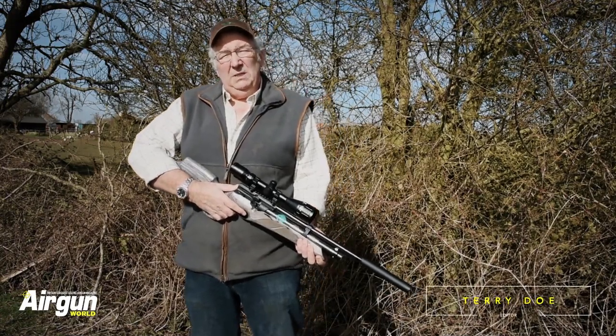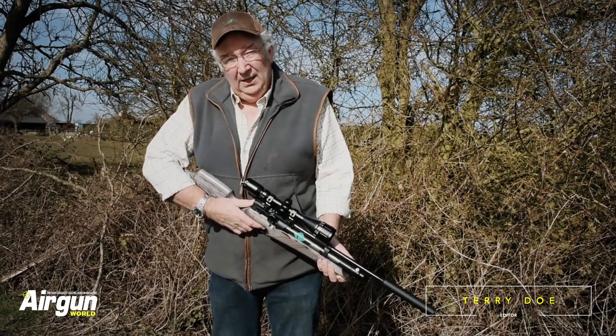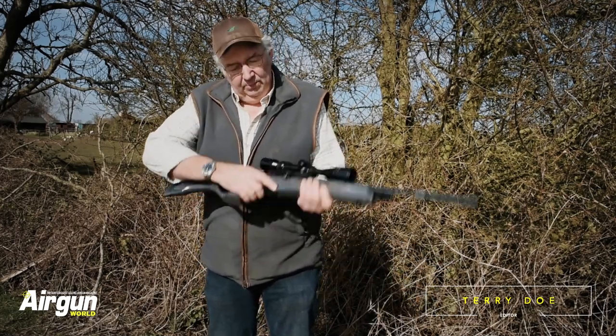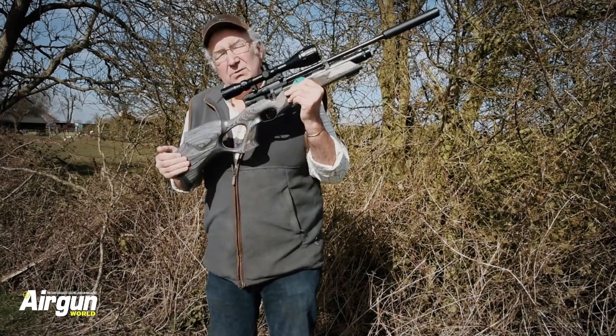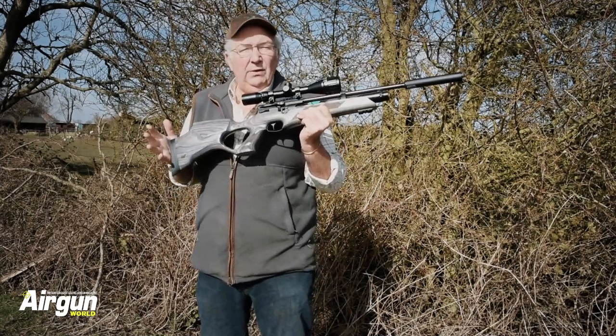If ever there was a misnomer, it's the phrase 'pull the trigger.' You don't pull triggers — you don't even squeeze them. When it comes to precision objects like these pre-charged pneumatic or high-end air gun rifle triggers, you actually press them. They're more like buttons than anything else.